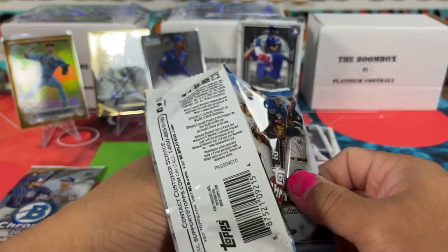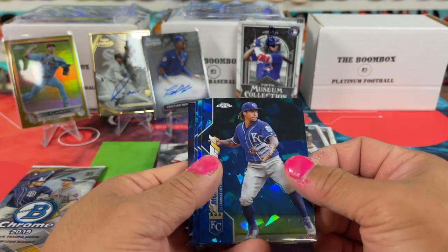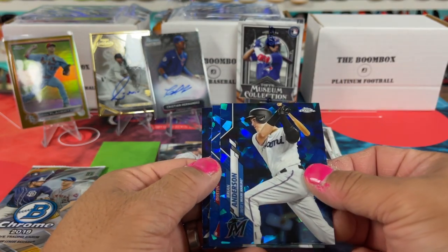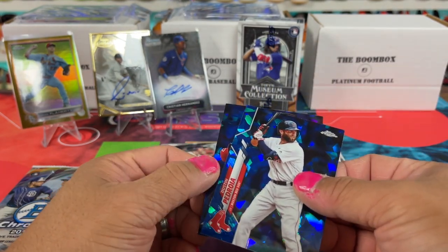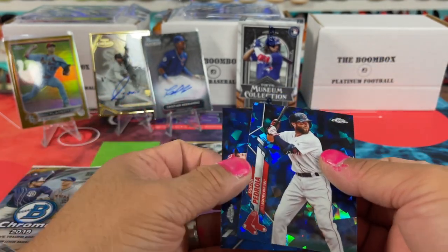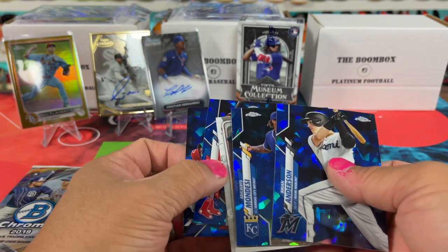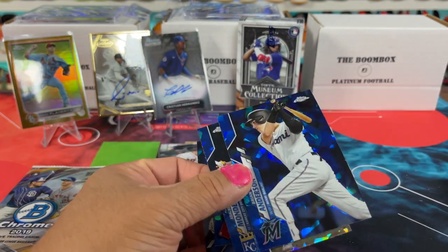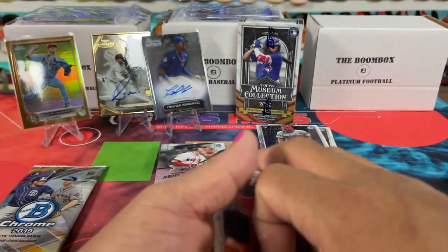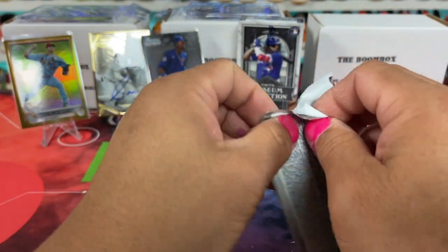Oh look at it — the cards look so good, man. I've opened a couple of the Sapphire boxes, they're crazy. And Dustin and no rookies — that's a bummer. But they look really good. We'll keep it like that. We'll put all these ones together for the Bowman's Best. 2019 — this is going fast. And then we'll get into the ball. 2019, and this is one-in-six odds of hitting something. Will I get one?